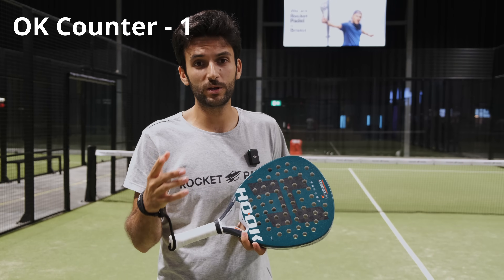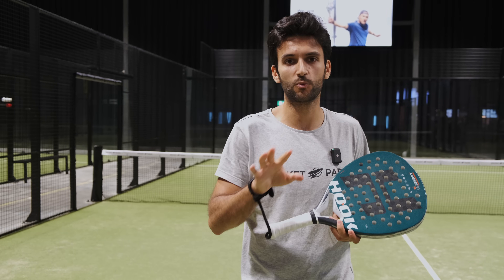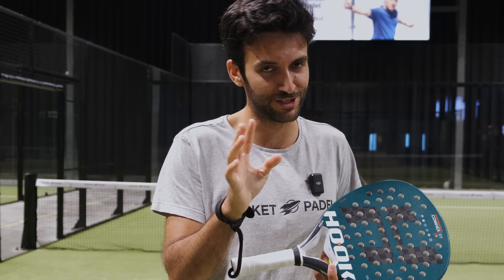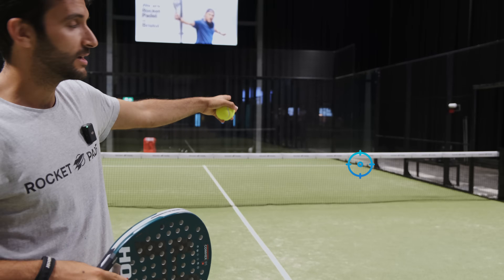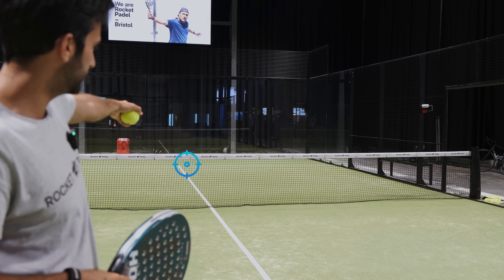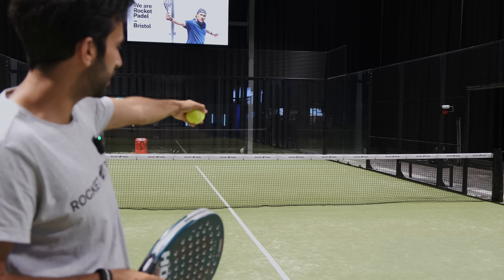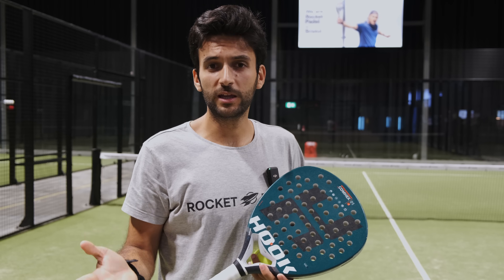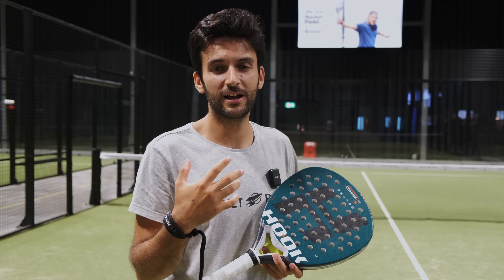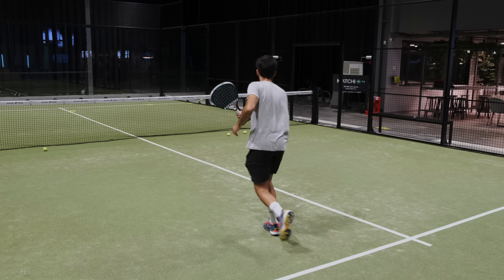The first thing we need to take into account when serving is the possible directions. We have three directions in general. The first one is to the glass, the second one is to the tee or the center, and the third one that most people forget is to the line of the body of our opponent. From beginners to intermediate players, it's usually really effective to serve to the glass because they struggle a lot with the rebounds.